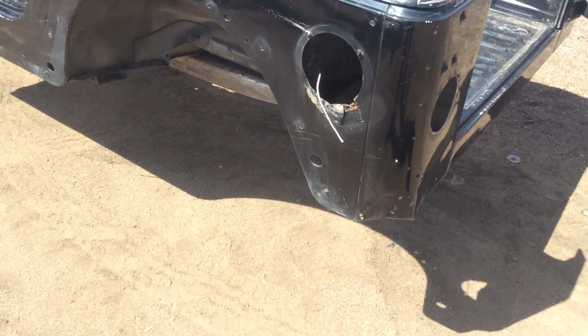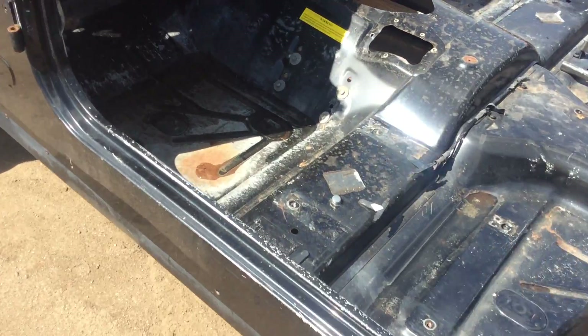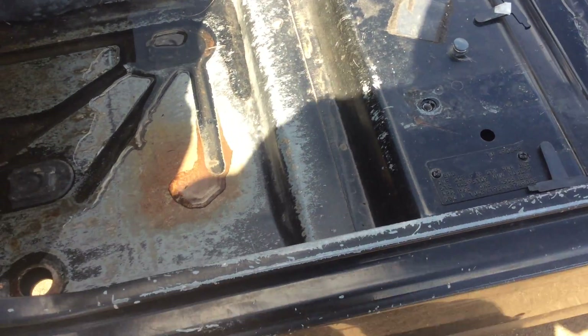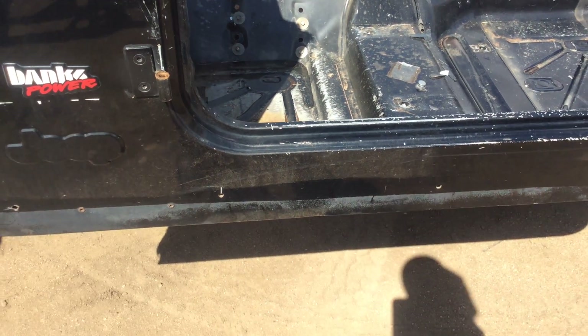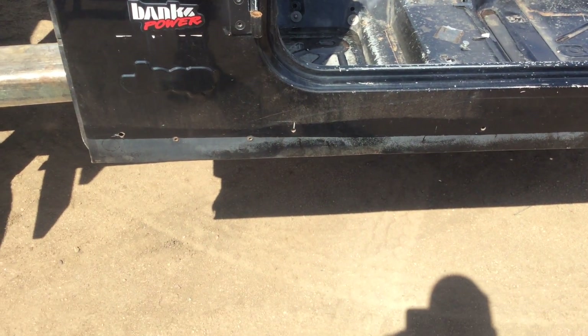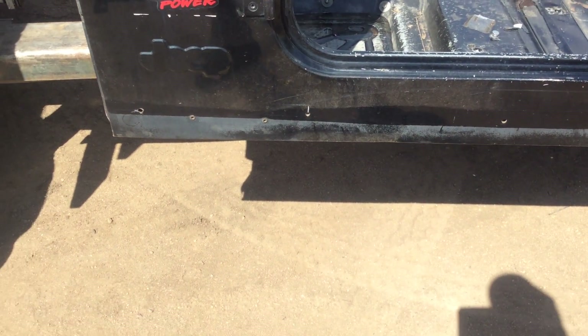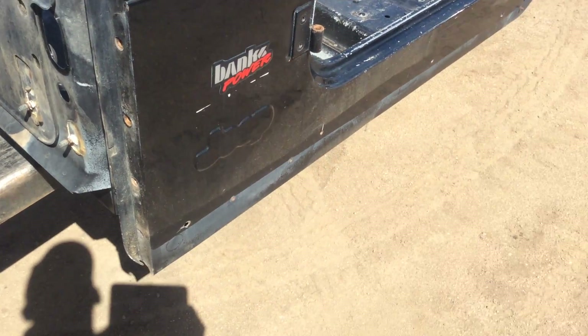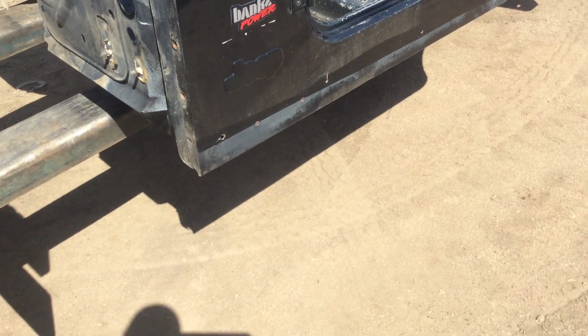Going to list a 1998 black TJ. This will work on a 97 to 01. You can put them on the newer ones but there are some slight modifications on the firewall you have to do, otherwise it's easier just to buy some.